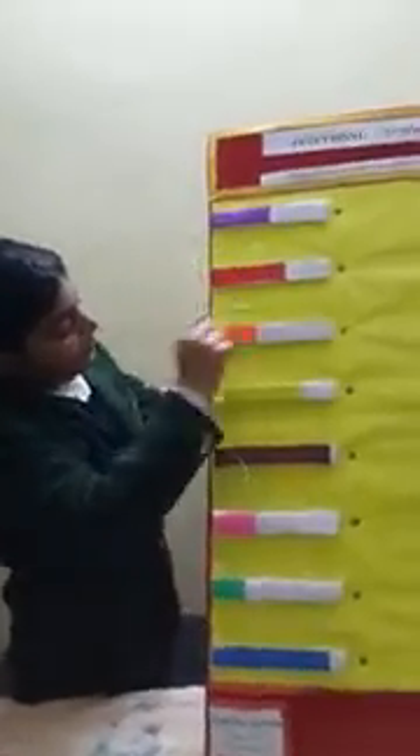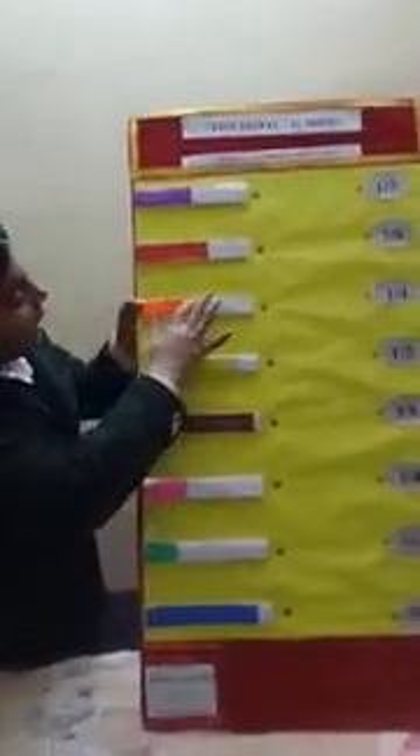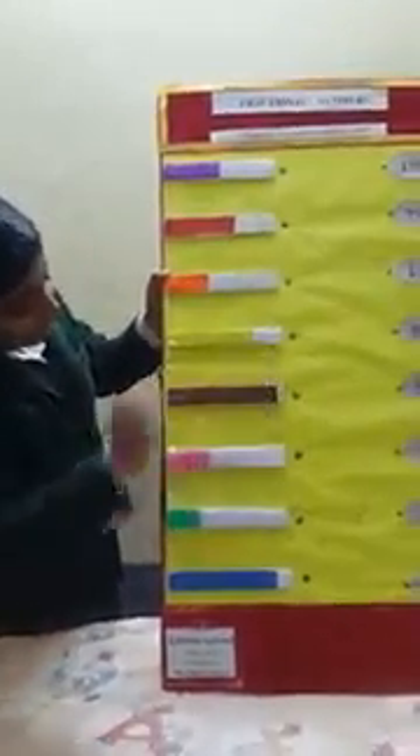Then I used some pieces of thermocol and covered them with paper. Then I once more stuck some paper and made lines on it. I stuck the glazed paper for making the fractions.